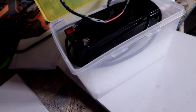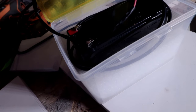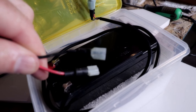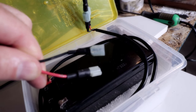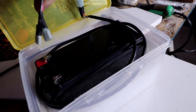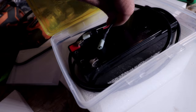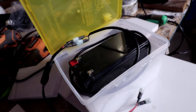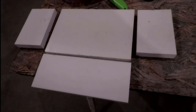The battery I have uses spade connectors, so I went ahead and put some spade ends on it and used heat shrink to seal it up. Then just plug that in, tuck your wires in, and close the case. You should have a somewhat waterproof seal with this design.